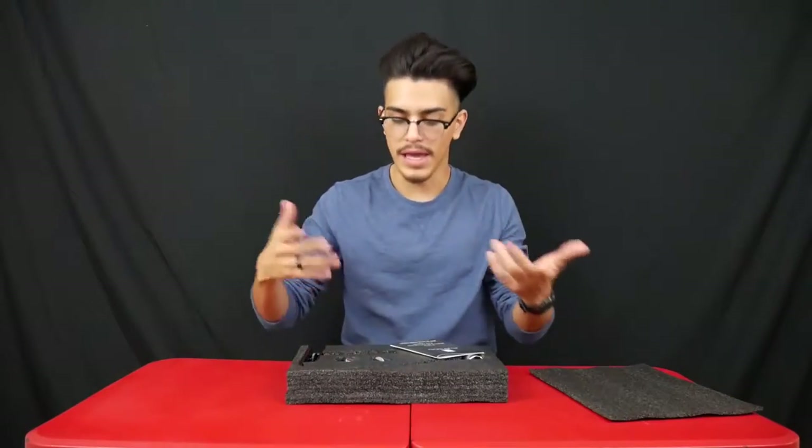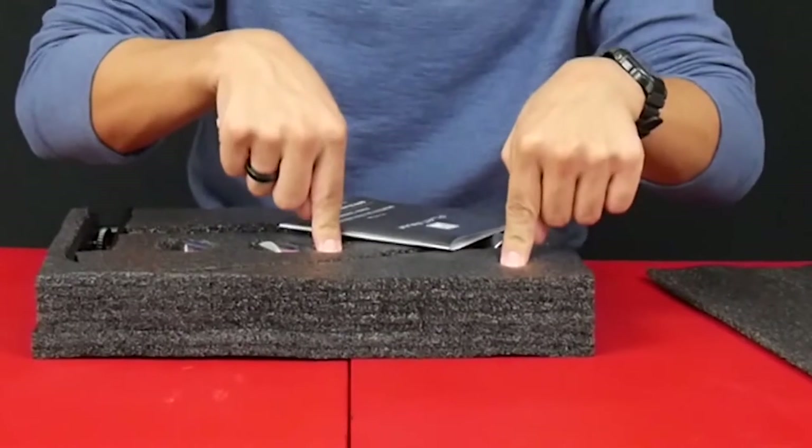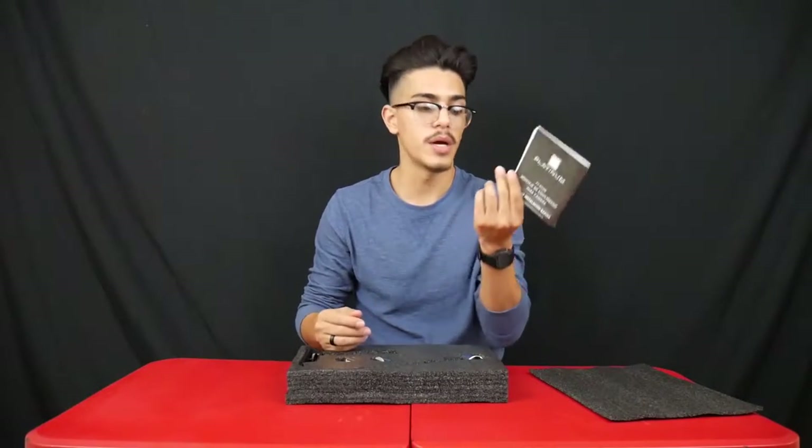Right off the bat, in the box there's a big piece of foam, and then there's the stabilizer and also a manual.